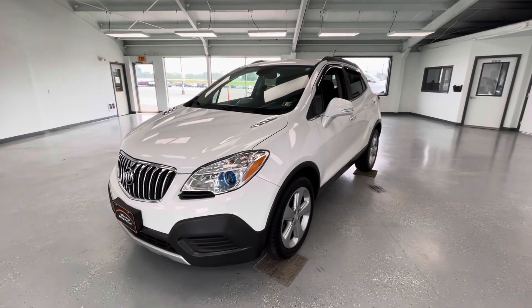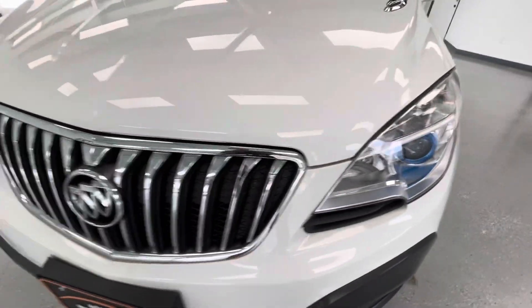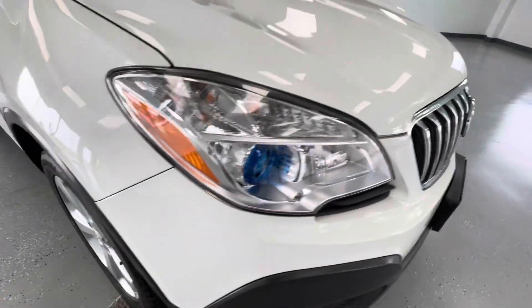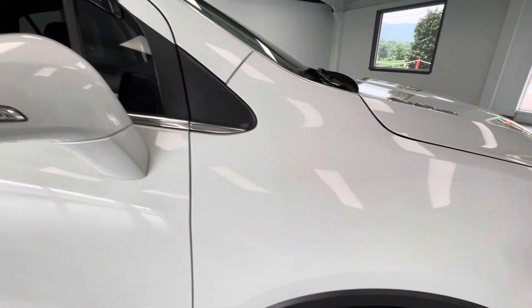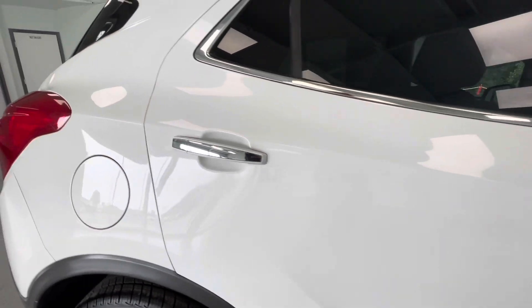For the final portion of this video, we are going to walk around and show you any imperfections. Here in the front, you are going to have your typical stone chips — the only way to avoid these is to keep it garage-kept its entire life. As we make our way down to the passenger side of the body, as you can see, it is in good condition — no scratches, no marks, no dings, no dents along that side.